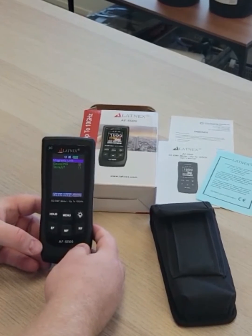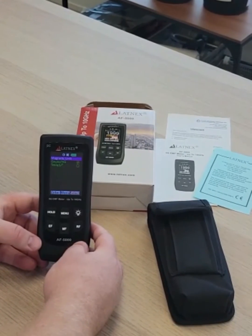If you are looking for a reliable, accurate, and easy to use meter, this is the meter for you.